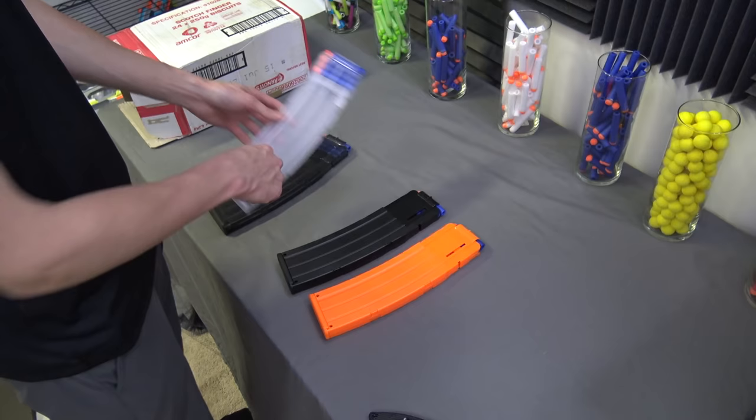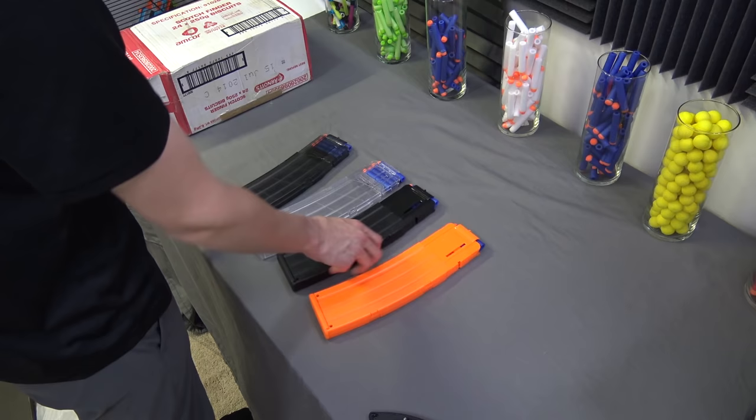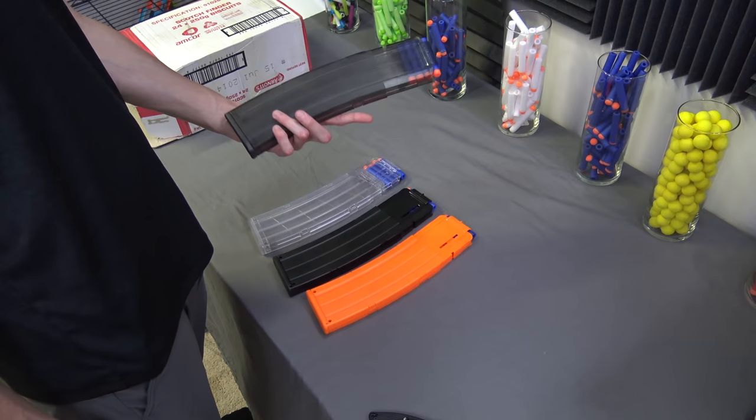Opaque black — there's a window here, but other than that you can't see in. And then opaque orange, which isn't clear, but it's orange. Very cool magazines, very high capacity. These things are pretty big.